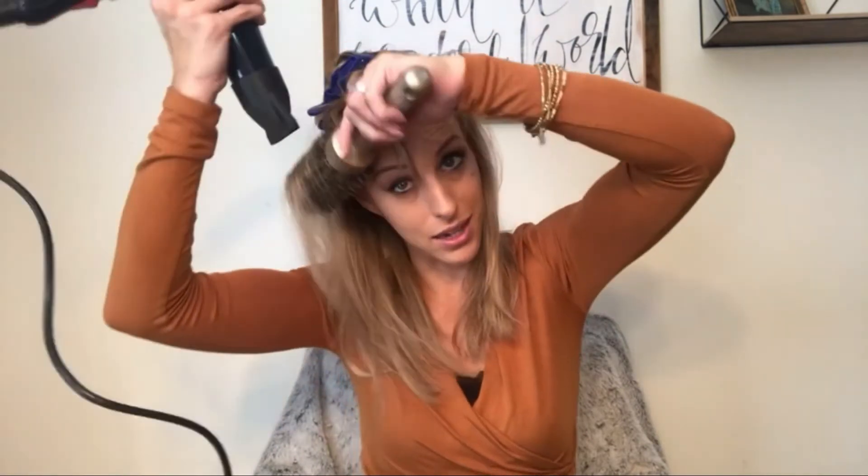A lot of people try to wrap it all up at once to get a curl — you don't. Just slide it all the way through. You're going to be able to twist at the end, but don't try to take it from the end of your hair and wrap it all the way back up. That is when you get all tangled.